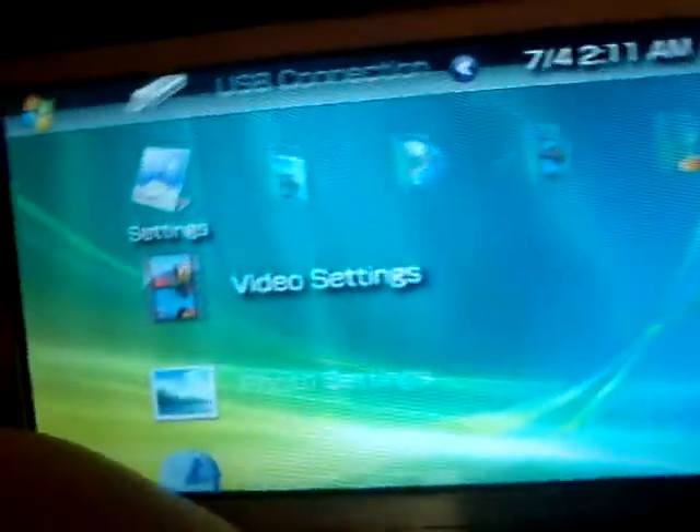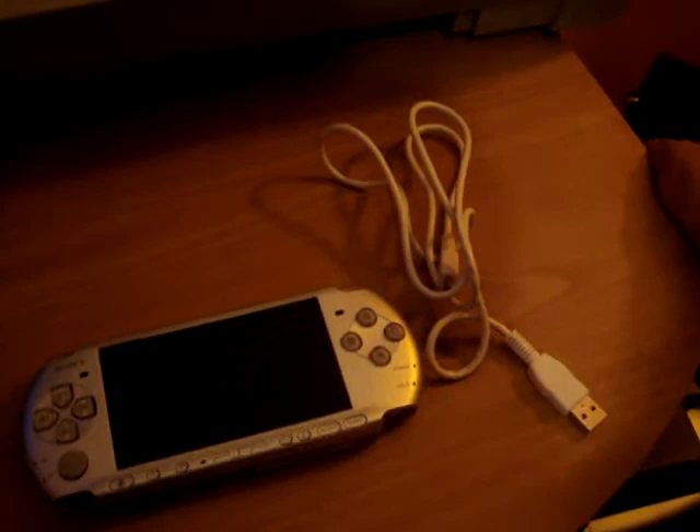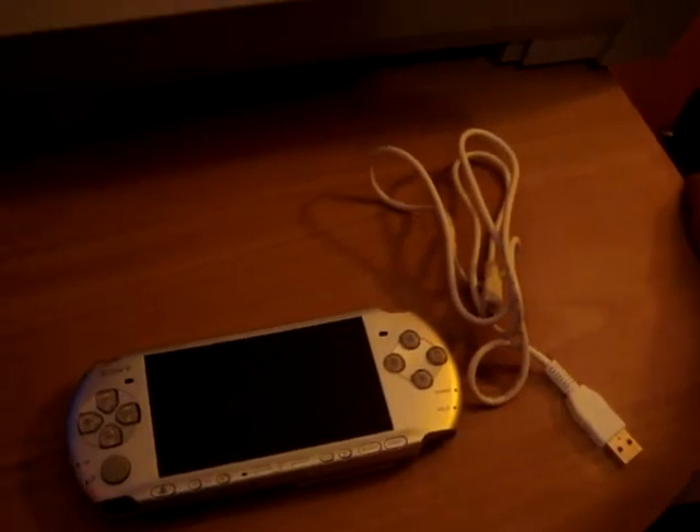The next video I'm going to show you is how to download free themes and some games that are like demos and all that stuff. So stay tuned. Bye!